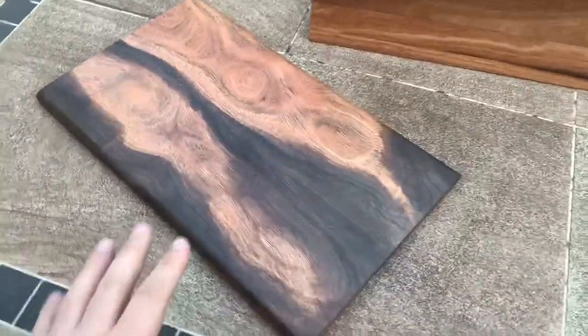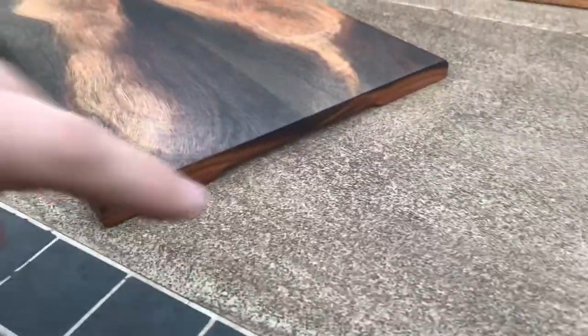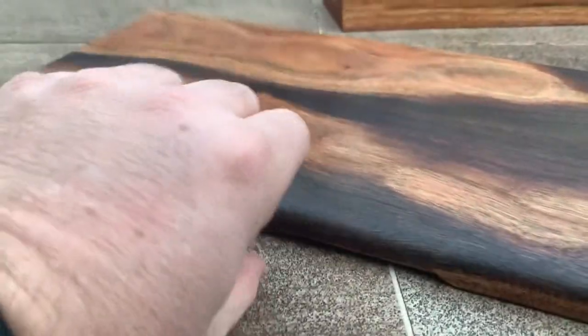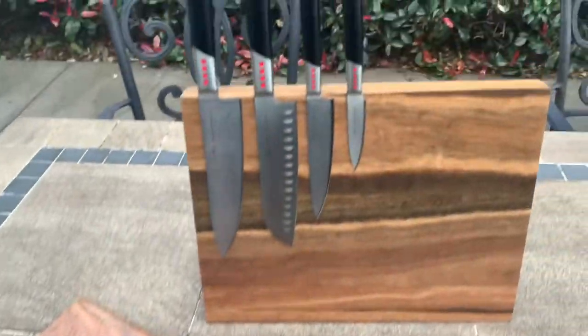This is all natural wood — there's no colours or anything added to them. And if you look down the bottom here, you've got little areas where you can pick the board up, because they lie really flat, for the chopping board.